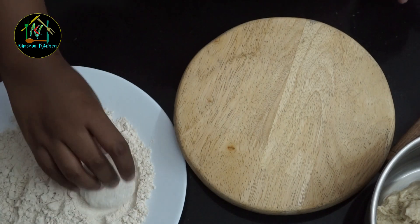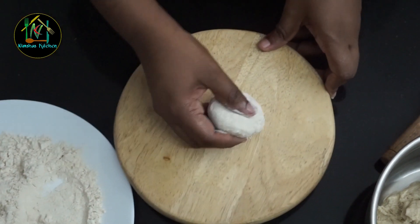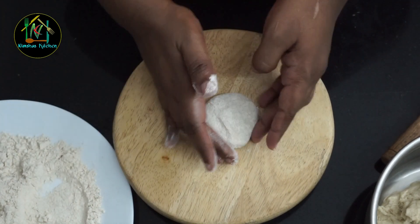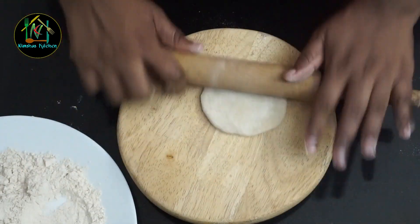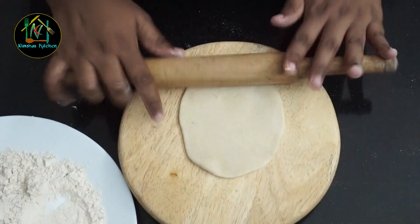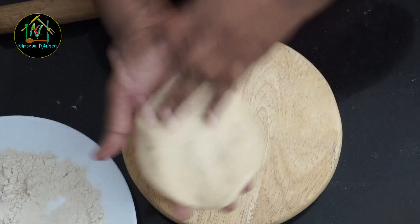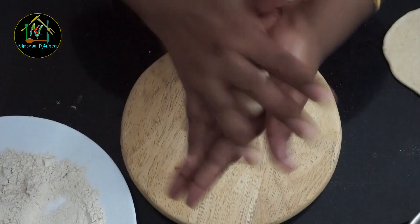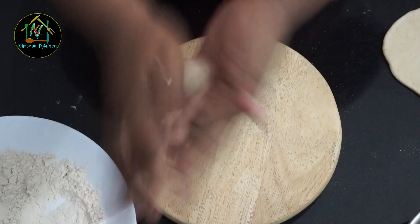We will mix it with the same flour. We will put 1 to 2 cups of flour and 2 ounces in the rice. We will fry it.